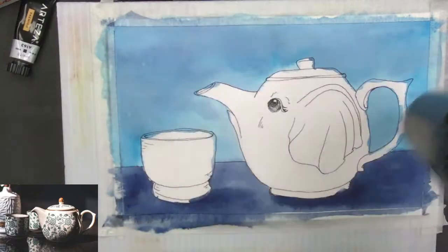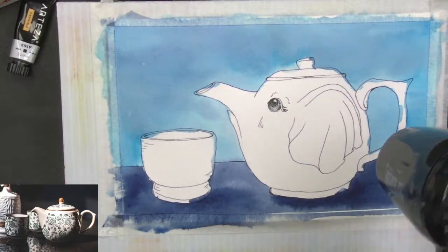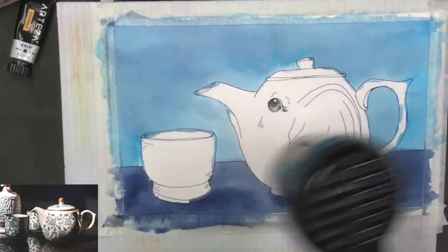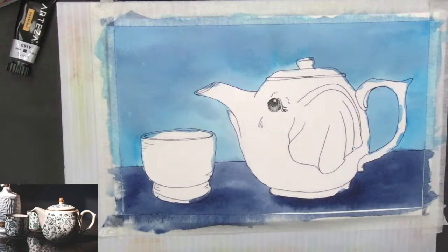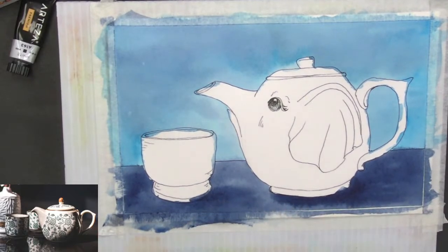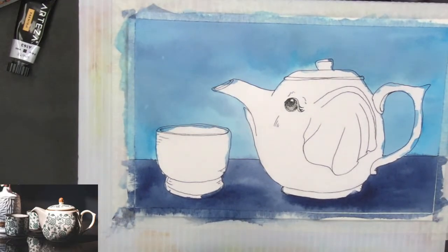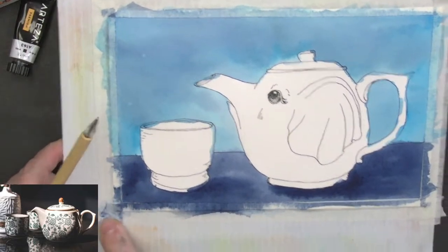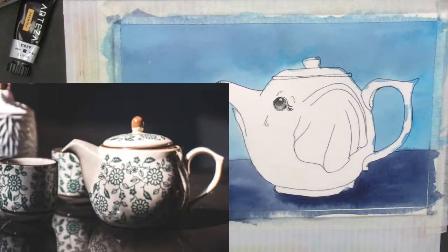Thank you to Mark for sending out the reminder and sharing the video — if anybody wants to share the video there's a share button down below. I just didn't want my hand going through the wet paint, so I need to wipe off some of that wet paint down below so I don't run my hand through it. Pretty much have my background in there — we're looking at this fun little pattern on the teapot.